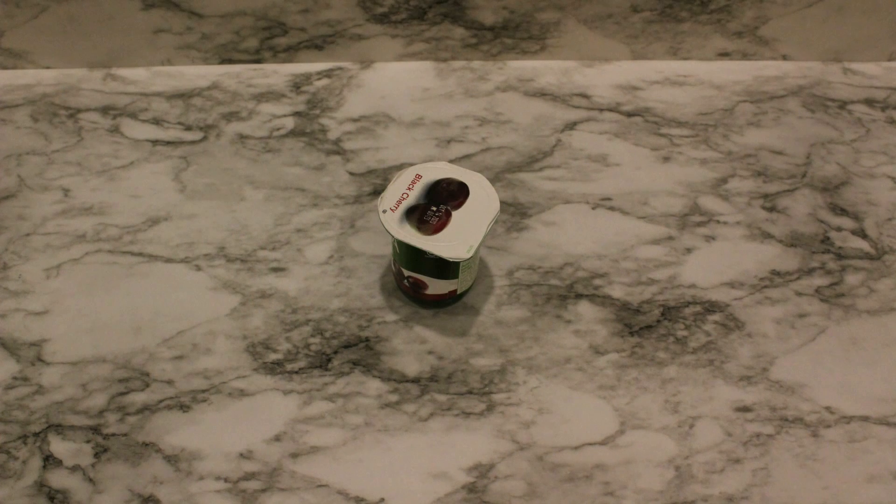Let's have some fun making yummy stuff. The easiest one first. What do we need? Three things: a container of your favorite yogurt flavor — it needs to have straight sides so you can get your pop out later — a craft stick, and a freezer.